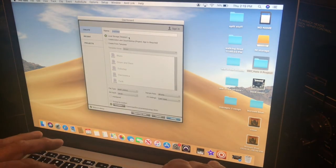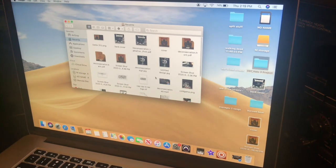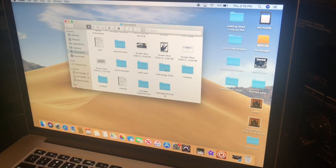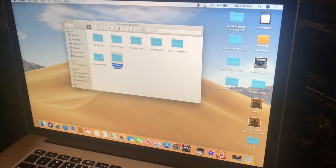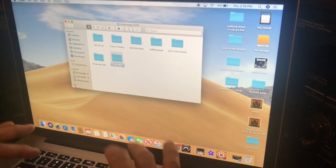One thing with Pro Tools is that it only opens your session from wherever it originally pulled those WAV files from. So if I move that folder and try to open the session again, it'll say missing files. So I'm going to put the folder into my current project directory and rename it 'Electribe Beat 2.'